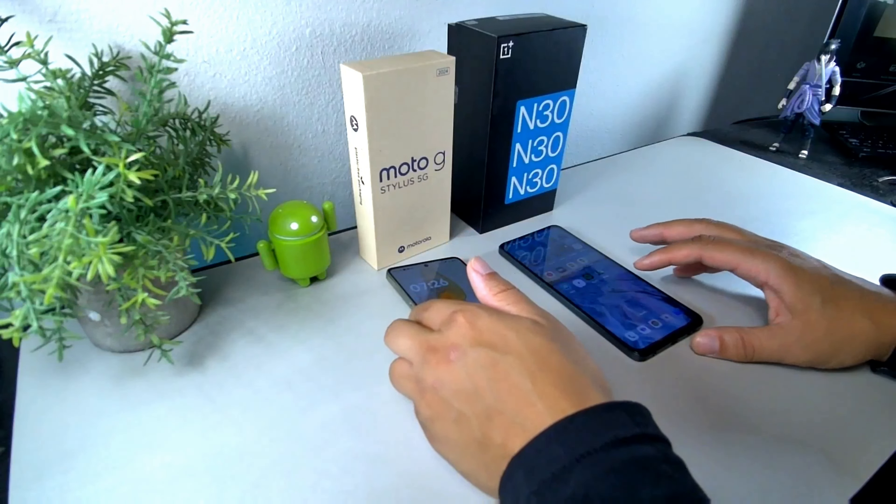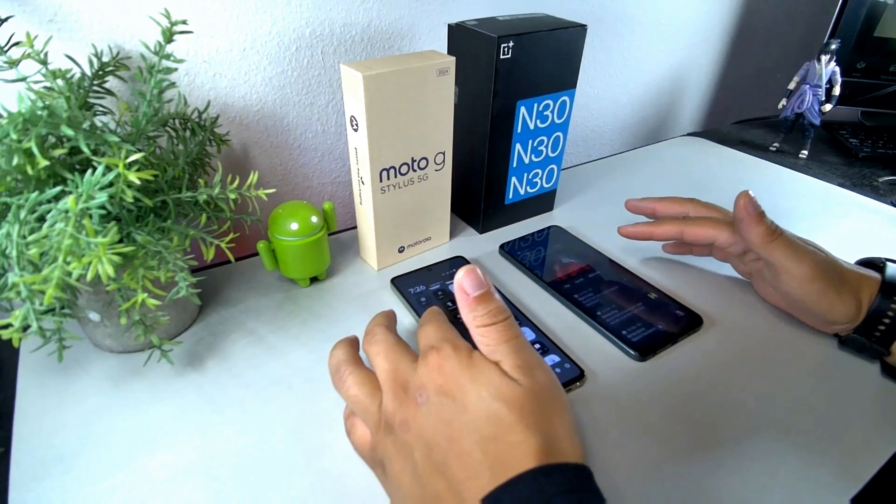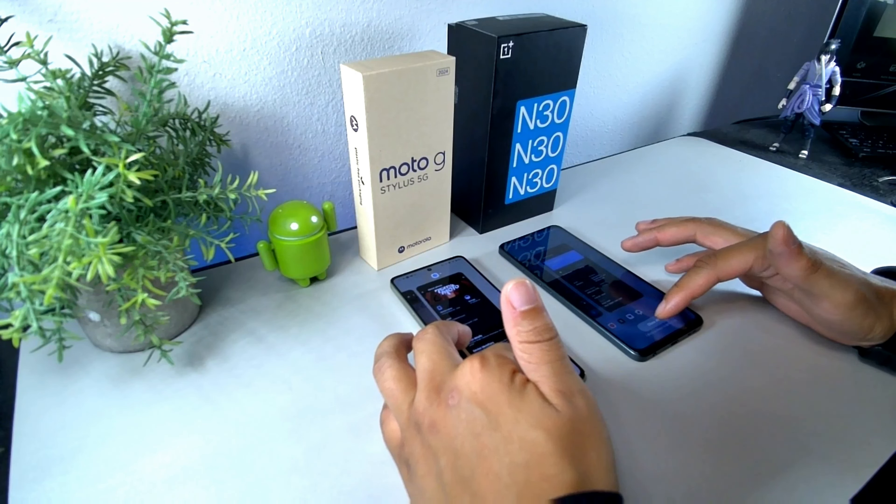They both have 5,000 milliamp-hour batteries. When you put them both at full brightness, you can see the Moto G Stylus has better viewing angles overall.